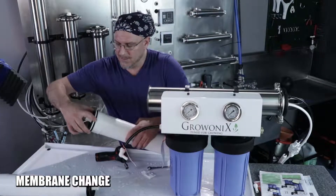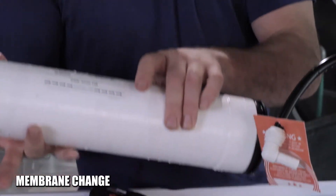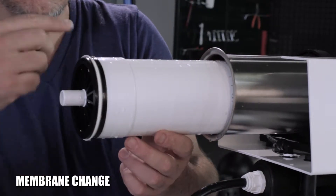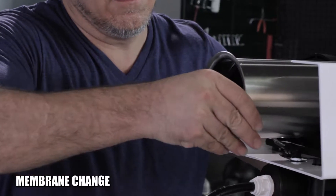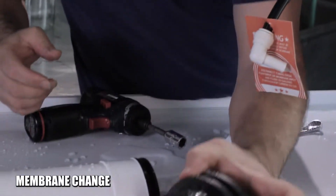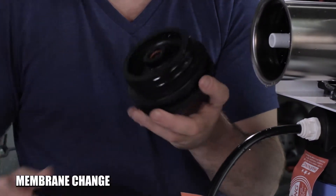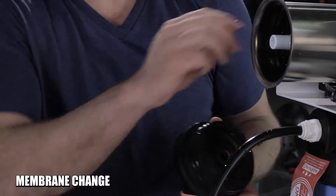Also rub the silicone grease on the brine seal and get it nice and greased up. To insert the membrane, slide it into the tube in the direction of the arrows, brine seal last. It's going to seat in the opposite membrane cap — you'll feel it go into the O-rings. Then take the input membrane cap and put lubrication on the O-rings and inside the middle of it, where there are two more O-rings that seal on the core tube.